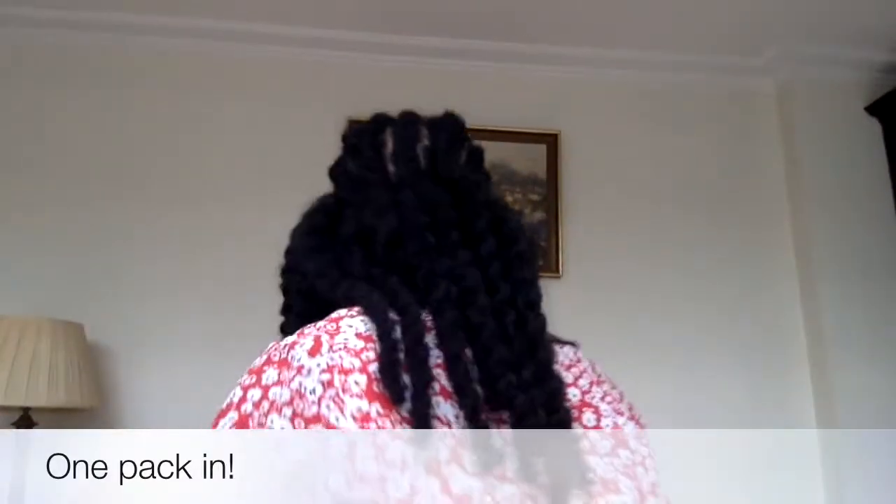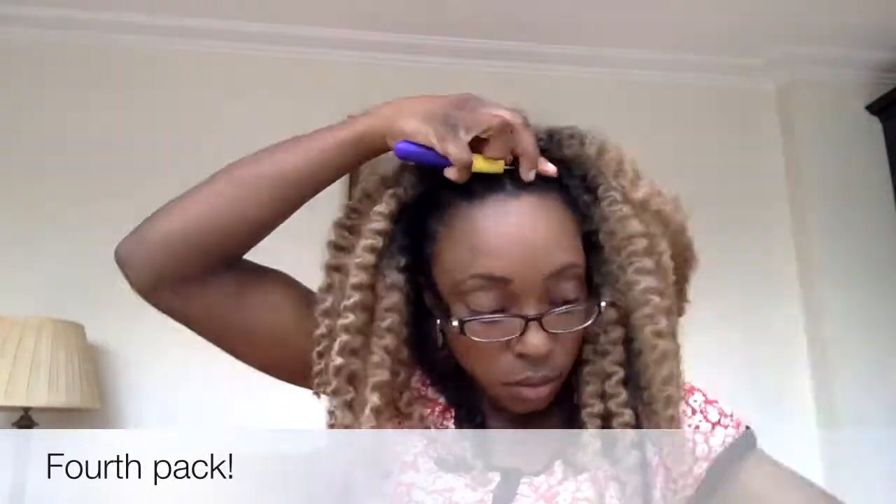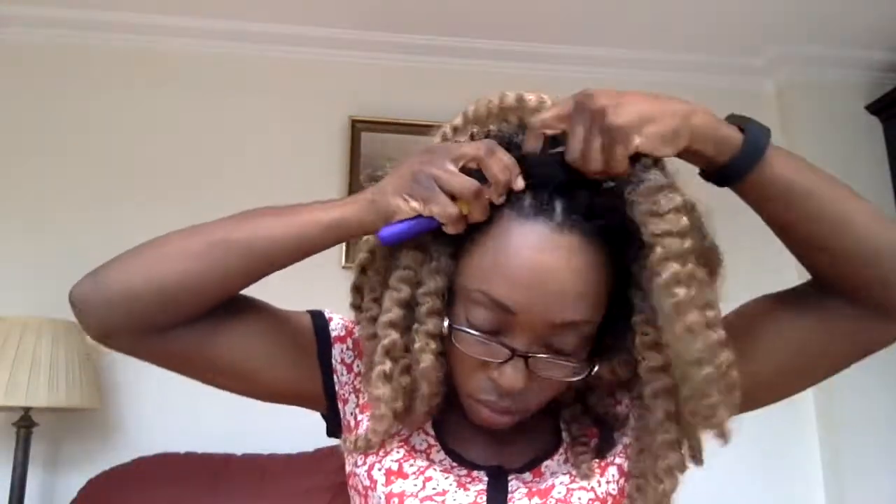Now I'm one pack in. Two packs into the hair. The third pack is the first of the colored. Then I just finish off with the fourth pack, making sure the front looks nice and full. And there you have it — a lovely side part with the ombre hair in Cuban twist style.